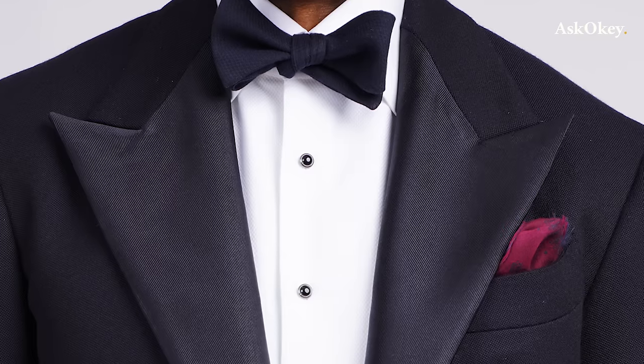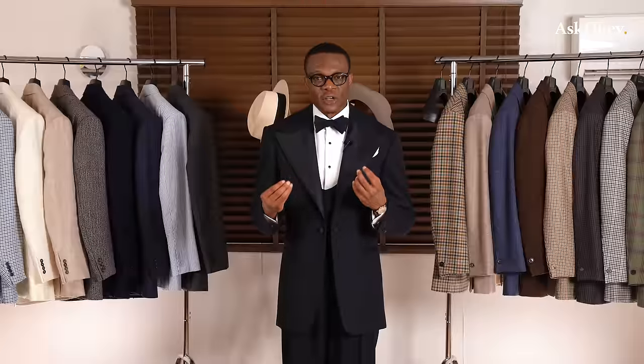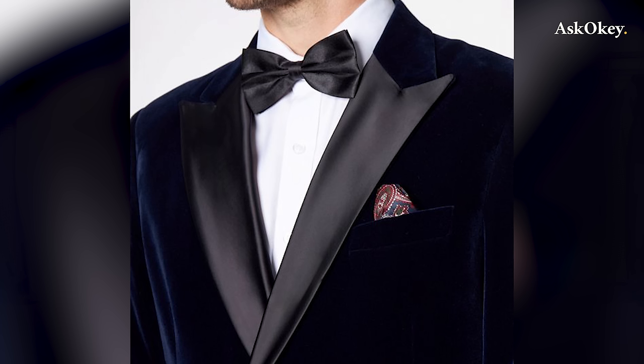Now let's talk about lapel decoration. The lapel I have on is decorated in grosgrain — a matte fabric that is not very shiny. The other option is satin, but I find satin to be a bit too shiny. I think grosgrain is just more elegant, more matte.